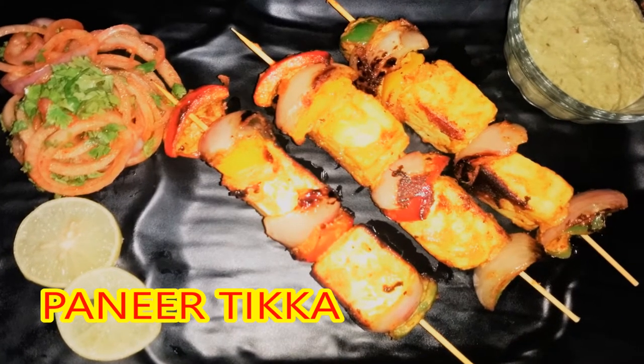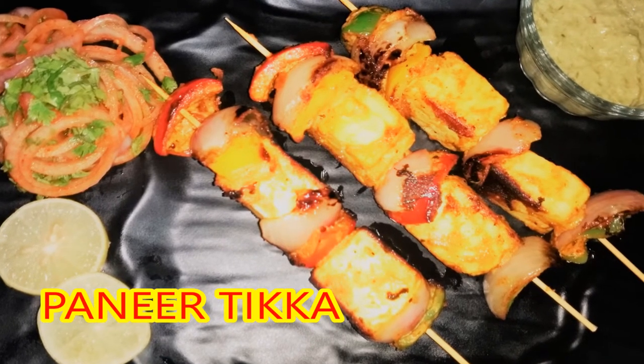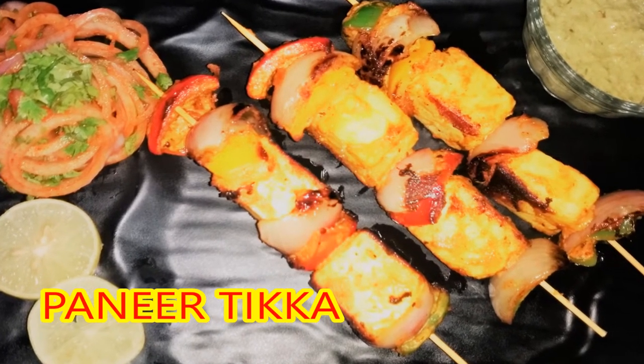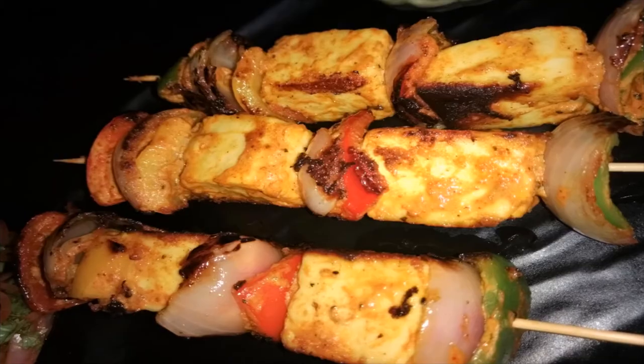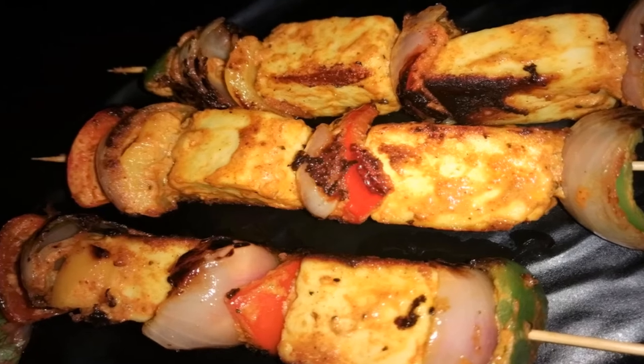Hello, Namaste, Sat Sri Akal! If you get hot paneer tikka in the winter or monsoon season, then it will be something else. We will make it without the oven, and it will be ready in a very short time.